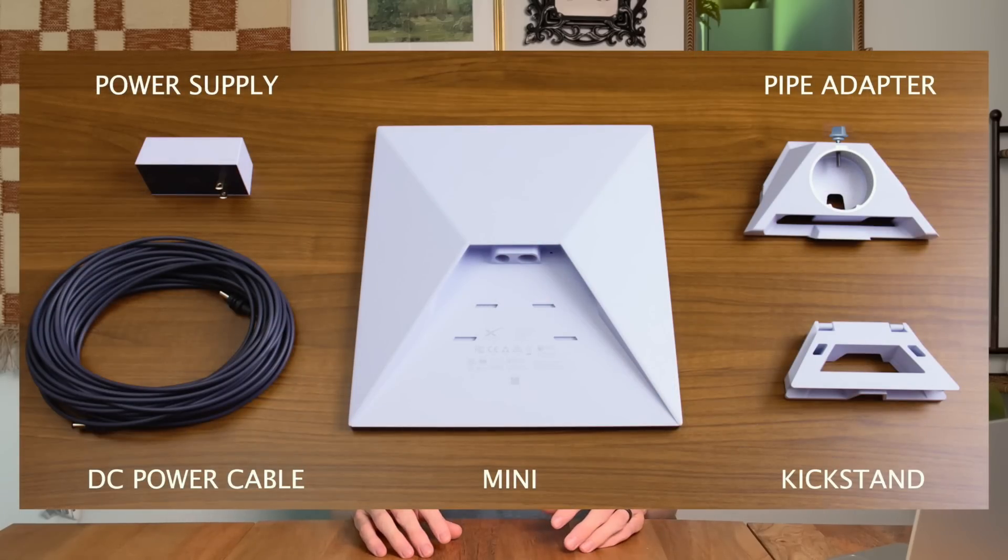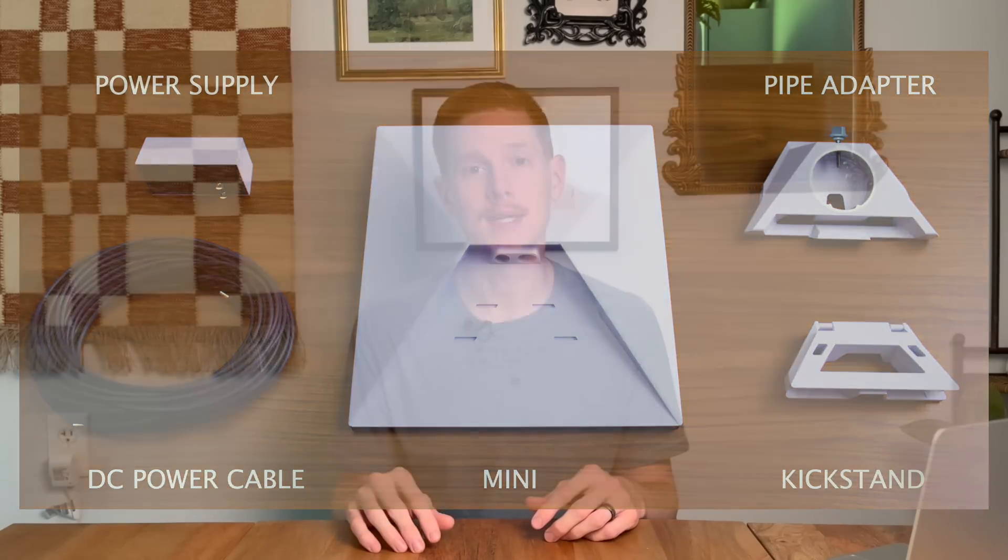As far as the hardware goes, nothing has really changed from the initial rollout about a month ago. You still have that ultra-portable laptop-sized dish that weighs under three pounds, has an integrated Wi-Fi router, and can be powered directly from DC. Now that I can actually order one for myself, I'll be doing videos on how to convert it to run off DC, how to use a portable power bank, car outlet, or a small battery bank to power the Starlink mini, along with power consumption numbers, performance numbers, and a comparison to the standard dish.